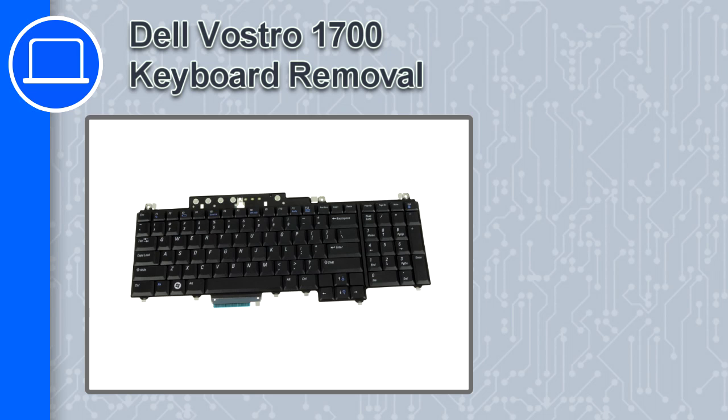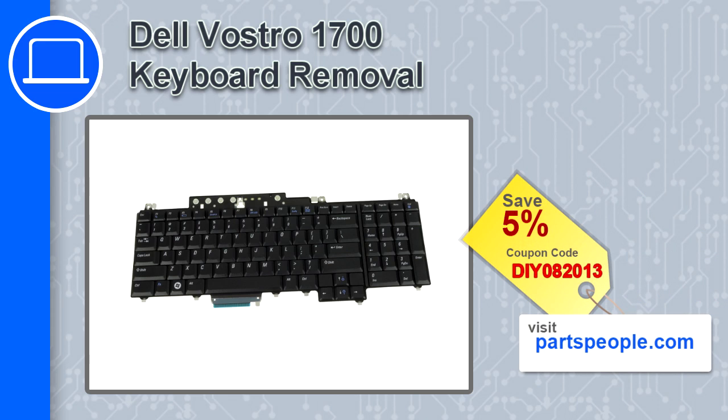How's it going, this is Ricardo, and in this video I'm going to show you how to remove the keyboard from a Dell Vostro 1700. If you're looking for parts for this laptop, go to our website and use this coupon for a five percent off discount.